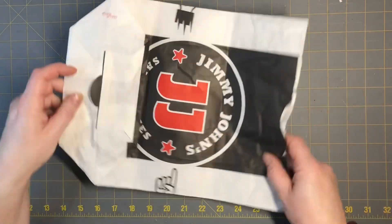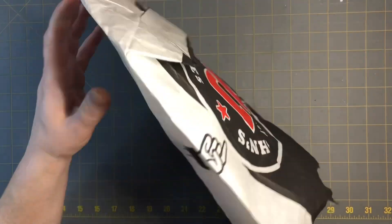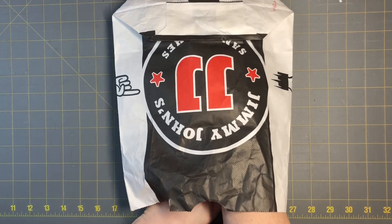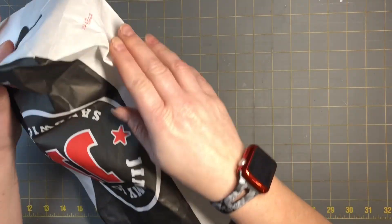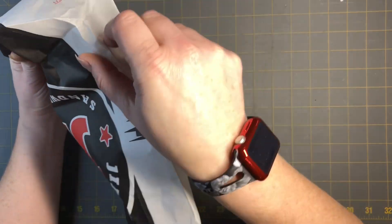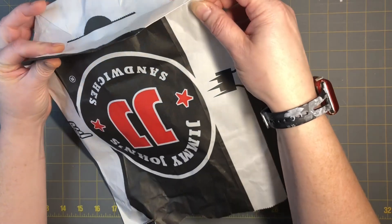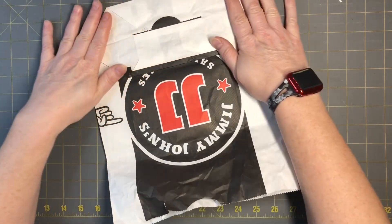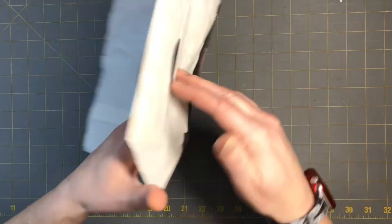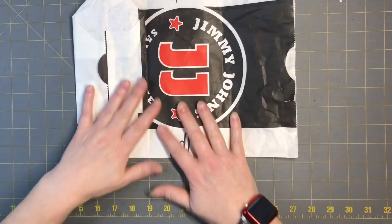You've got yourself a bag. What you're going to do is start off and flatten it this way. You're going to want to pinch at the Y here and then just poke it in and flatten it out, just like that, so it just lays flat.